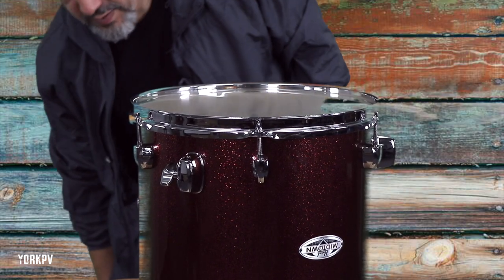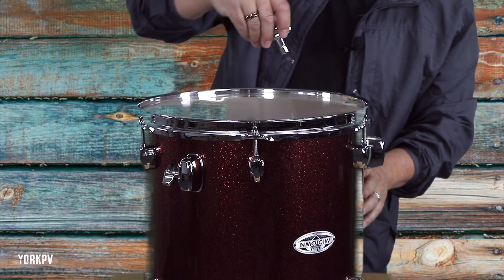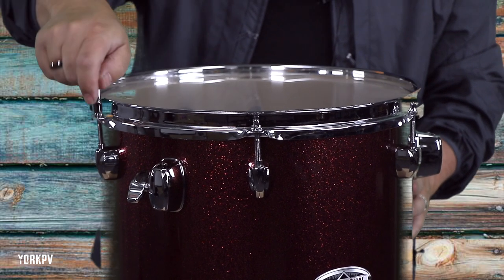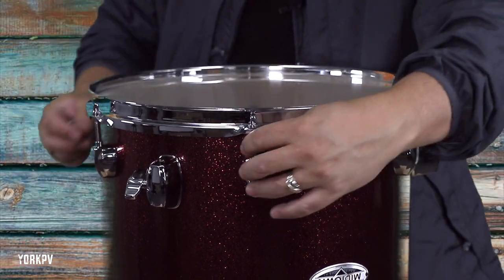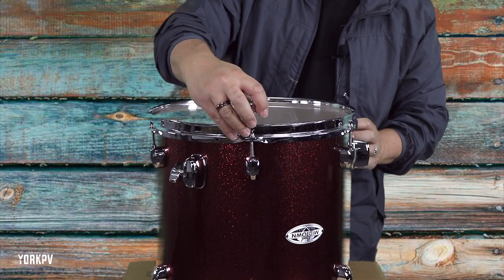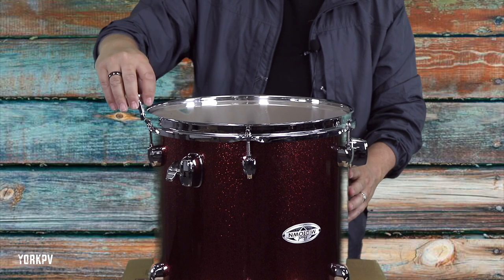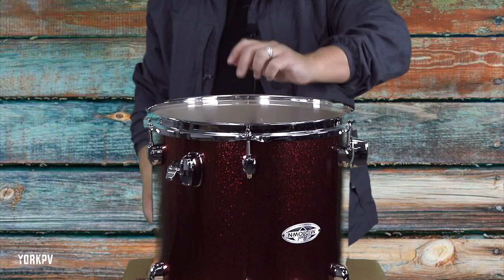I'm going to start at the badge. I grab my Pearl drum key and I'm just going to go one turn opposite sides - all the way around. They're all pretty good. I don't need this one to be really tight because I'm not hitting it. I'm going to do like a quarter turn more. I think this is supposed to be the floor tom so that's probably about right.